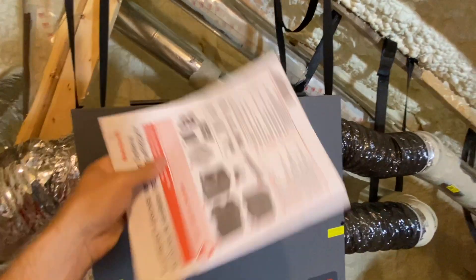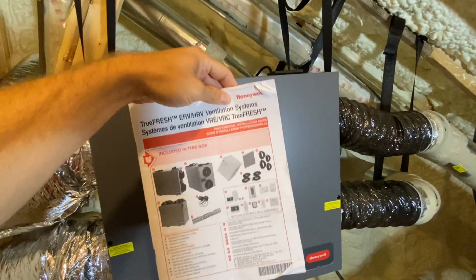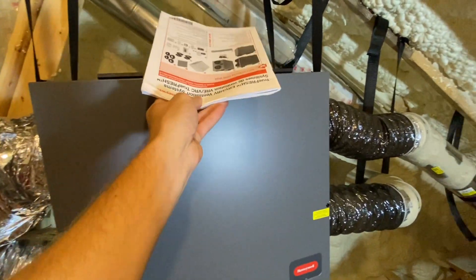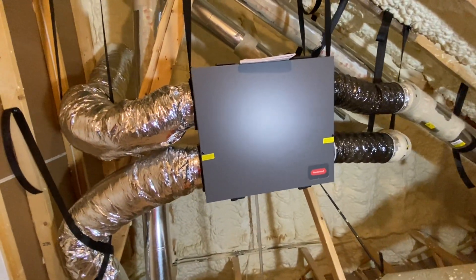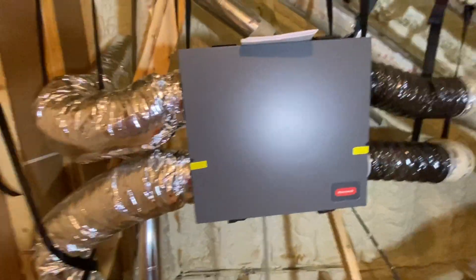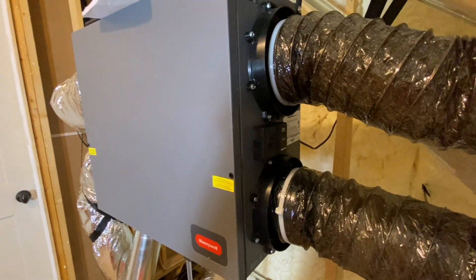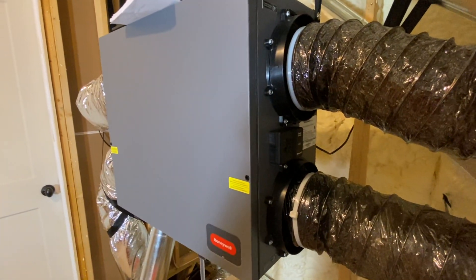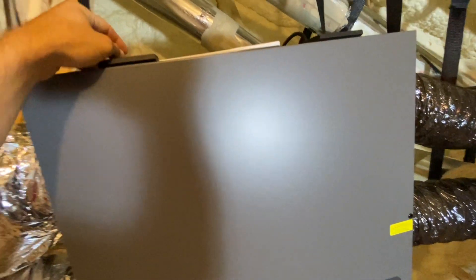Right here I've got the installation and owner's manual, and it says in here to check and clean these filters every three months. So we're a little behind schedule — it's been four months. This thing is off right now, so I've got a couple hours. It's about three o'clock in the afternoon and this thing is going to come on at 5 p.m. Let's crack this thing open and take a look.